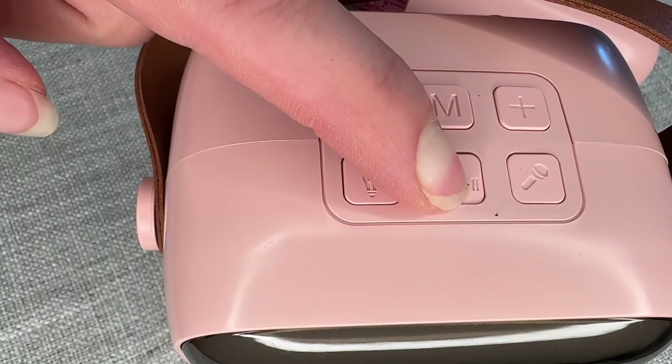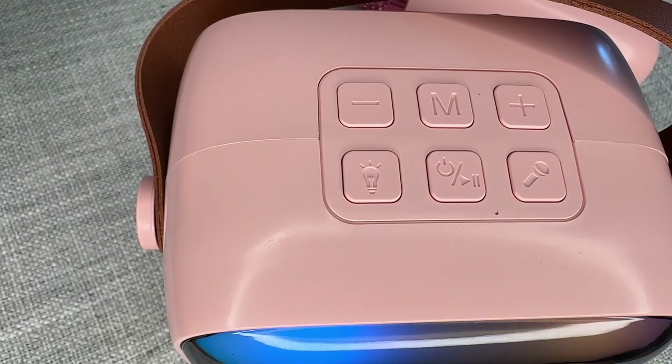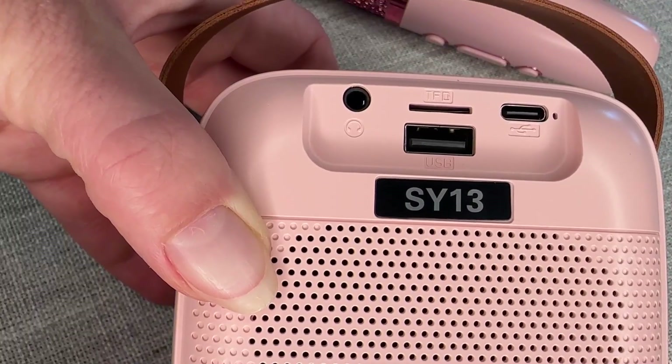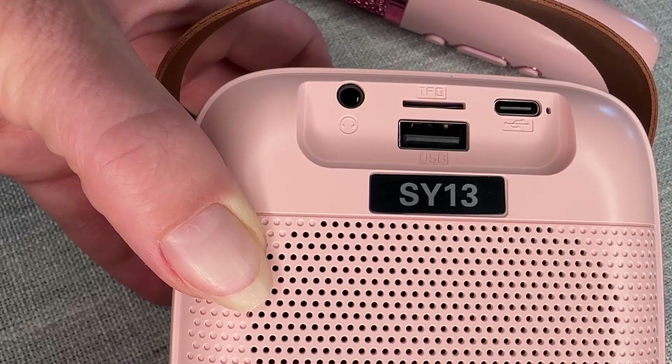All of your buttons are going to be on front. This is going to be your power button — power on. Bluetooth mode: you can connect it to an iPad or a cell phone or whatever you want. The slot on the back will also take a USB as well as a TF card and a regular type C and an aux cable.